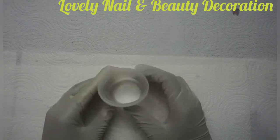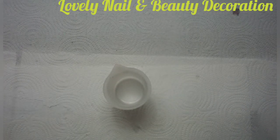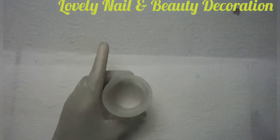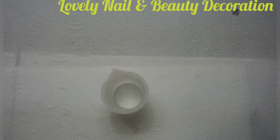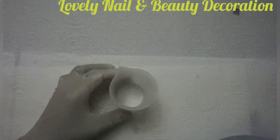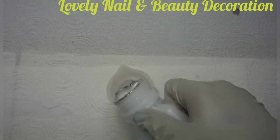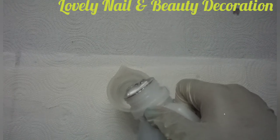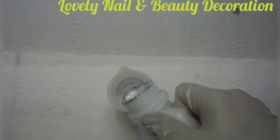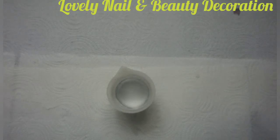This silicone cup has graduation markings on the side and I really need to be careful when I pour my resin. First I'm going to start with the resin — Part A — and I'm going to pour 40 milliliters inside. While I'm pouring I watch the graduation because it's very important to have the right amount. I put 40 milliliters inside and I check my graduation — I think that's okay.